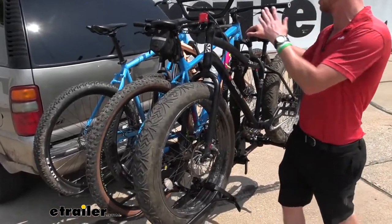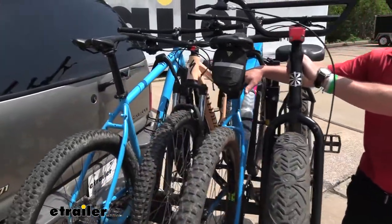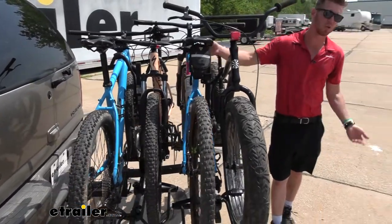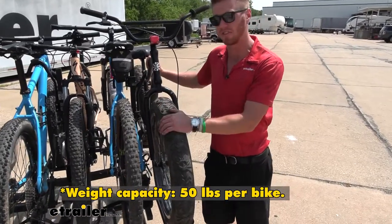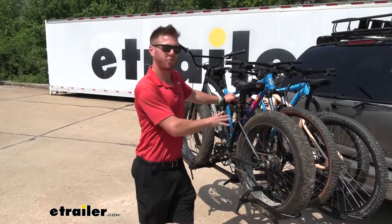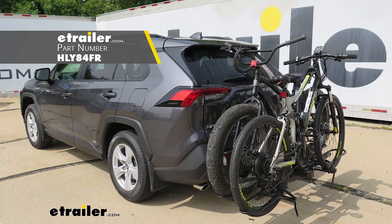You can have a full suspension bike on here, you can have a mountain bike on here, but for those road bikes this isn't going to work for your carbon fiber frame bikes because we do have frame contact. For those electric bikes it's not going to be the best because the capacity is 50 pounds. There is another Hollywood Rack Sport Rider rated at 80 pounds per bike, so if you have electric bikes go ahead and grab that, but it is going to be limited to two.